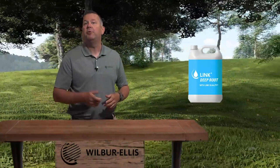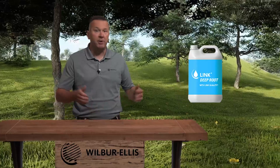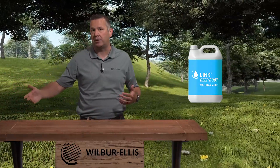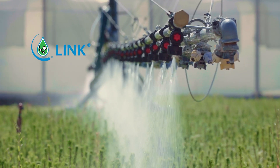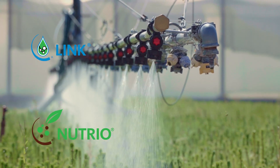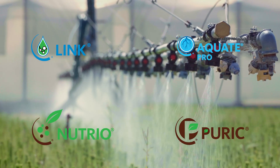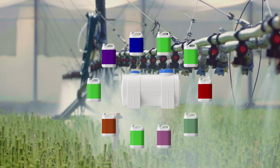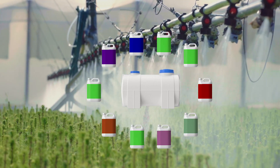Link Deep Root with Quality is a wonderful addition to your existing liquid fertility program, and also a great tank mix partner for many of our other Wilbur Ellis branded products, such as other options in our Link line of liquid fertility, our Nutrio line of beneficial microbes, our Equate Pro wetting agent, and the pyrrhic line of humic acids. Don't forget our full portfolio of adjuvants to help get products where you need them to go and improve your overall spraying efficacy.